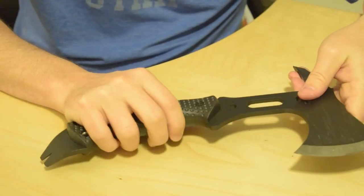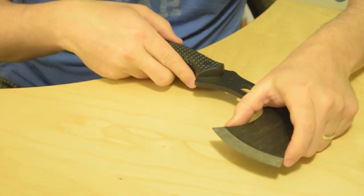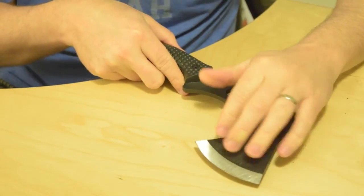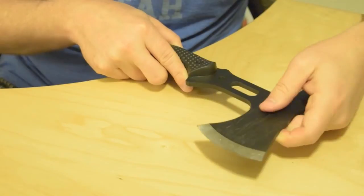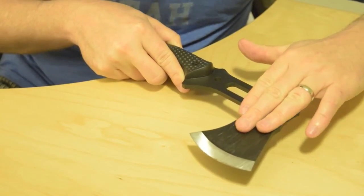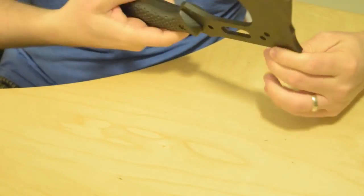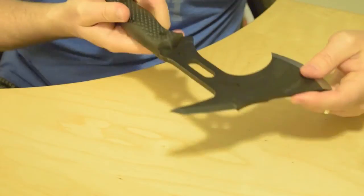They make really quality products and this falls in line with the rest of what they make. The blade itself is about three inches long. Be careful when you're taking the sheath off because this thing is really, really sharp. The carbon steel head is powder coated and has a smooth tactical look to it, which I kind of like — it looks a little intimidating. It doesn't look like your traditional hatchet; it looks a little more aggressive.